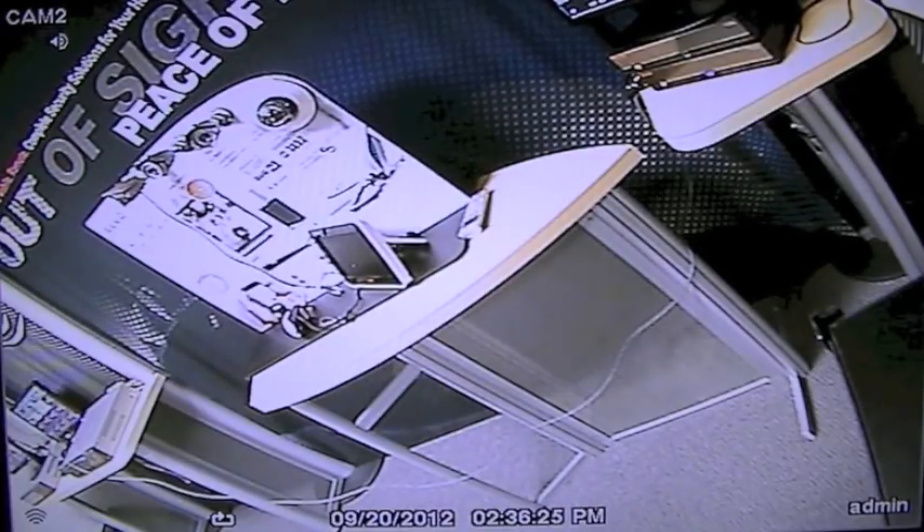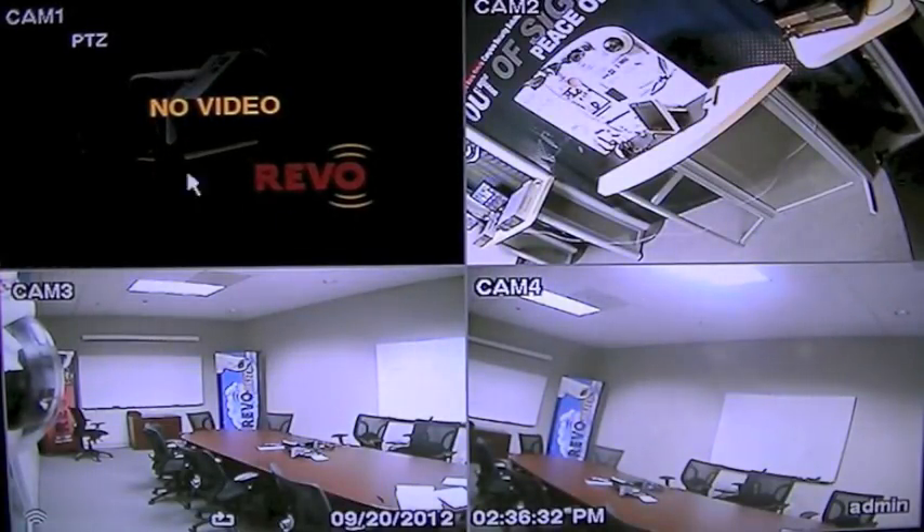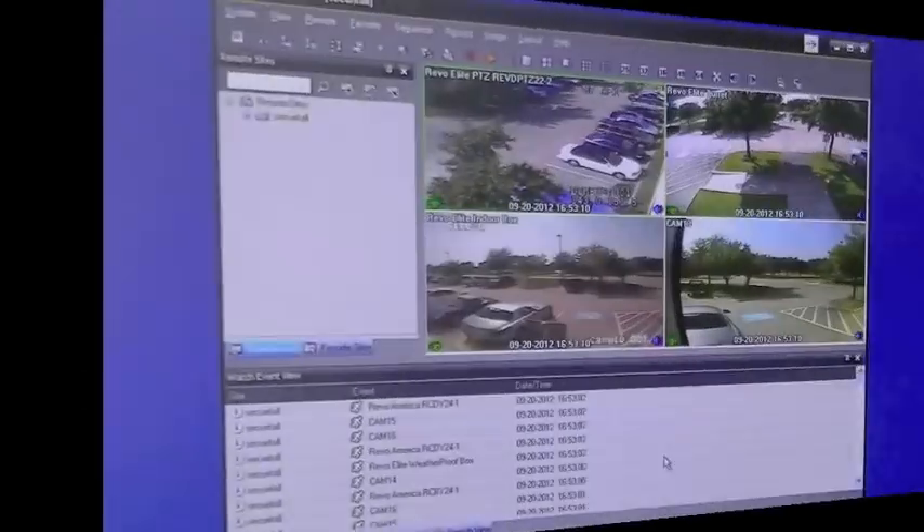The first thing to do when you hear the alarm going off on your DVR is to get to a location to view all of the system's cameras. This can be done through the system's monitor, a smartphone, or remotely using Revo Remote.